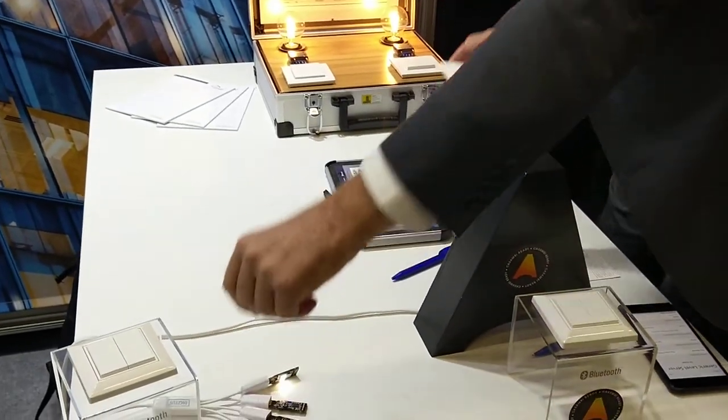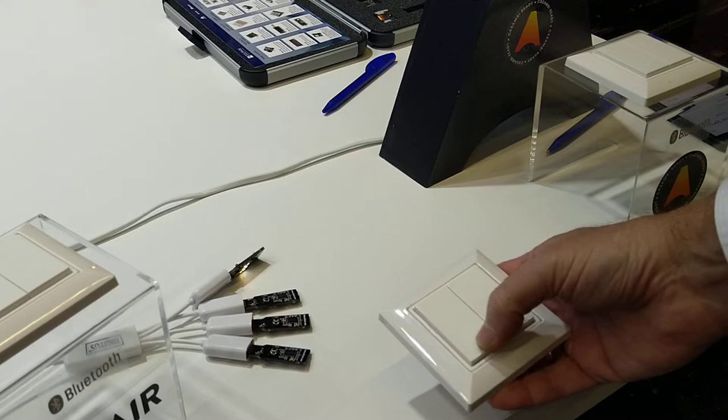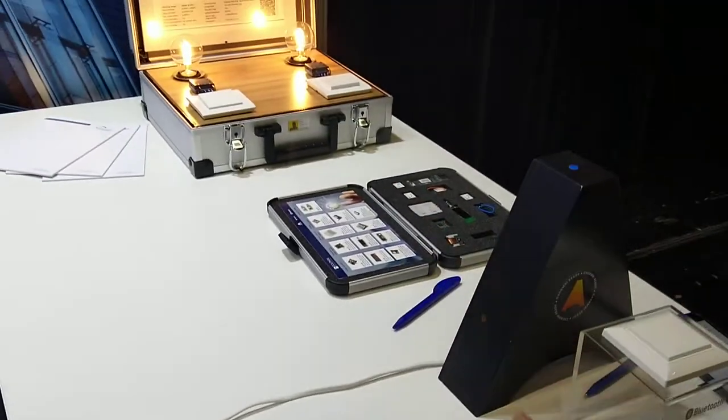I can also use the EnOcean button remotely — here to switch it off, switch it on. It works fine, and it demonstrates interoperability. Thank you for your attention.